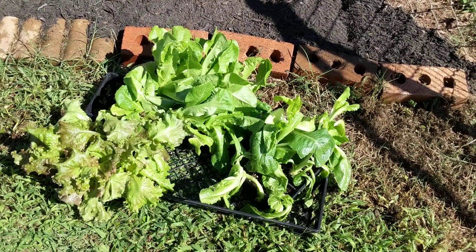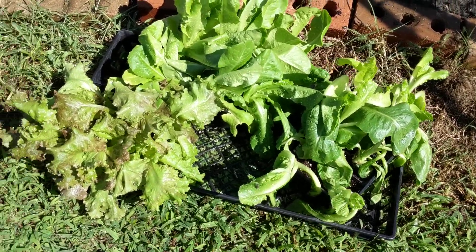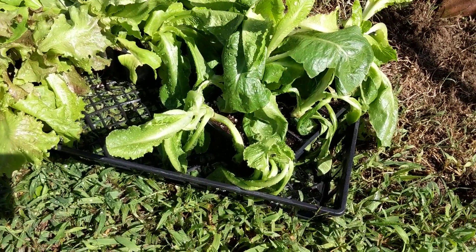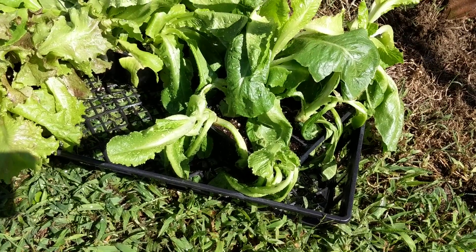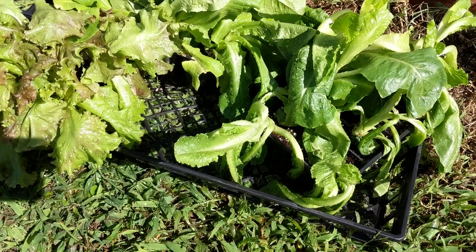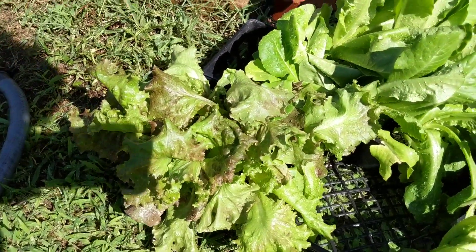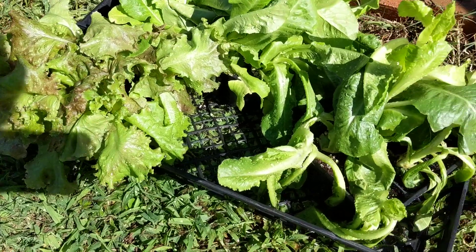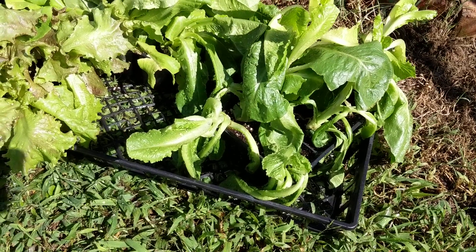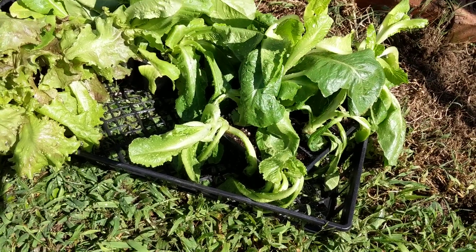I did want to show you real quick — I picked off all the bad leaves as best I could. I might lose a couple plants on this lettuce pack because it wasn't that healthy when I bought it, but we'll see. If your plants are dry when you get them, make sure you give them a good soaking before you start planting them — that'll help perk them up.